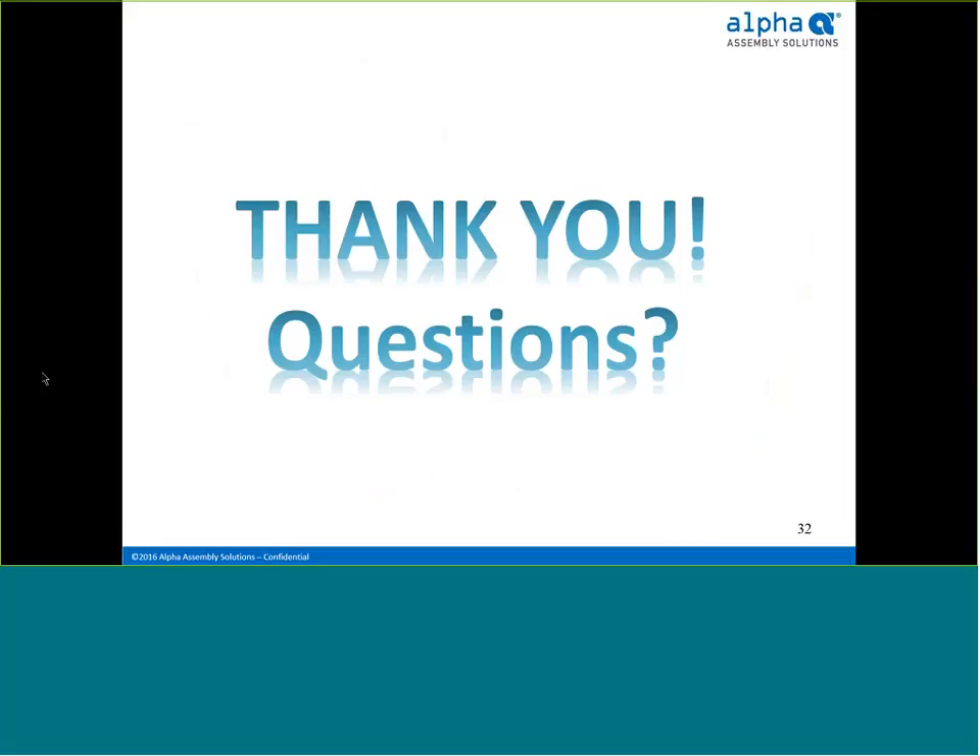This concludes the training webinar. We greatly appreciate your time and attendance. Are there any questions? Is there anyone considering converting to preforms, or having issues with hole fill or solder volume with surface mount components that preforms can help with?